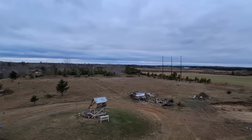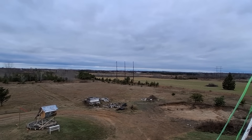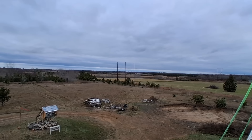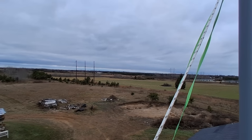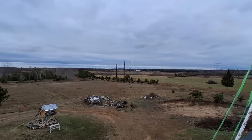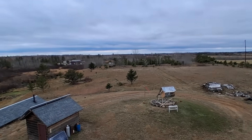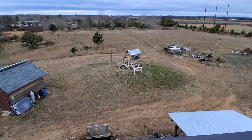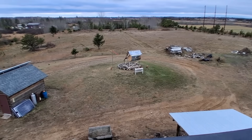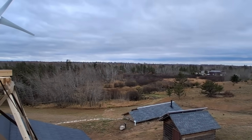The prevailing winds here are mainly from the northwest — that's off towards those power poles right there. In the wintertime the wind is maybe a little more from the north, and in the summertime a little more from the south. Right now it looks like we've got a little bit of a breeze from the southwest.